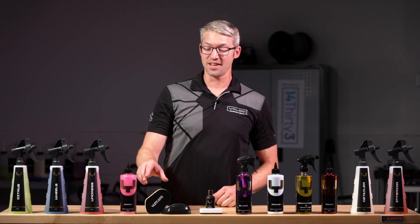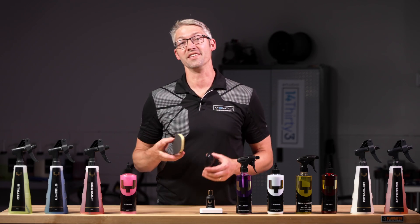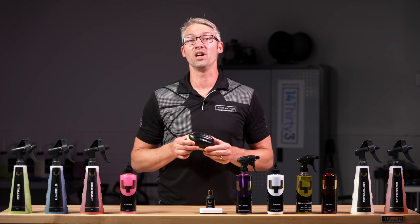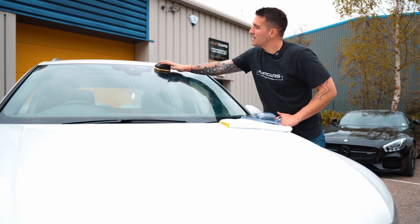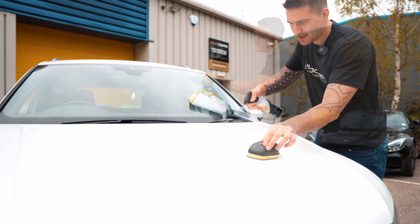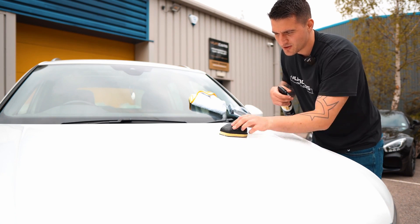I'm Mike with Velocity Performance Products, and I've got a couple of quick facts for you on Yum Clay Blocks. Traditional clay bars are good for one use. The Yum Clay Block is a synthetic decontaminating block that provides up to 40 applications. You can even drop it, wash it, and reuse it.